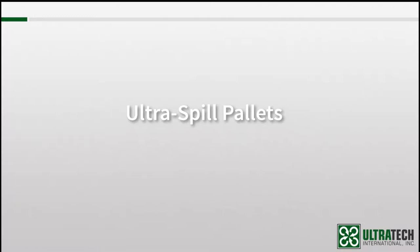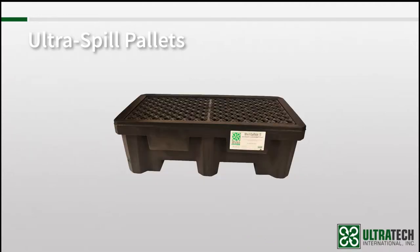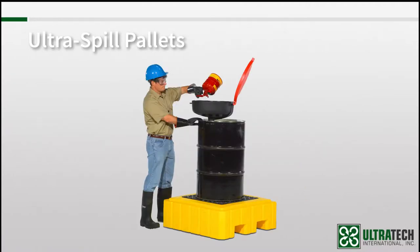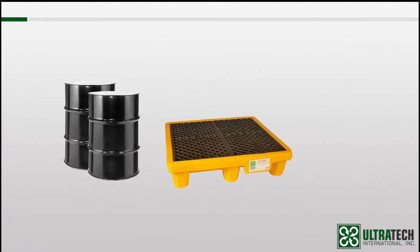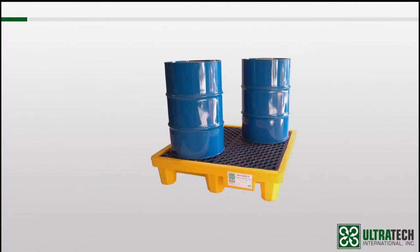Today, we are talking about spill pallets, specifically the spill pallets that Ultratech designed for use with 55-gallon drums. We have many different models available, different sizes, shapes, and different capabilities. The concept for every product we'll look at in this session is exactly the same — they're all designed so drums can be placed on top of them, and if there's a spill, it gets contained. Simple.